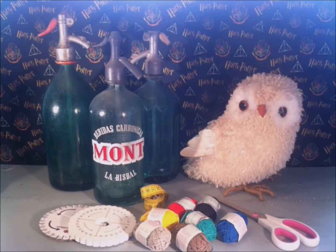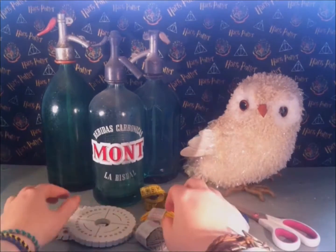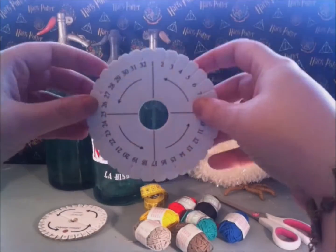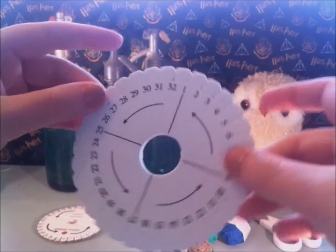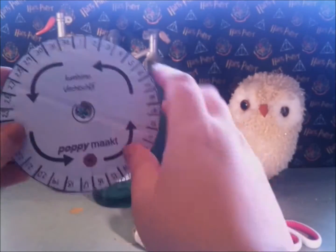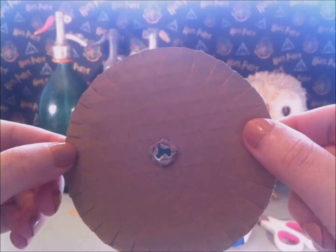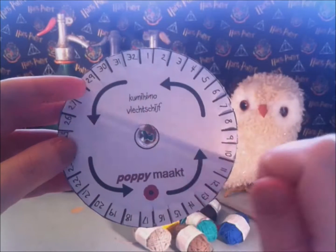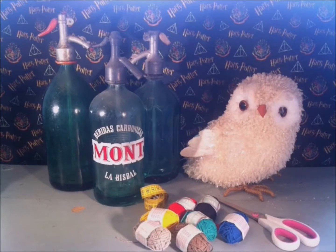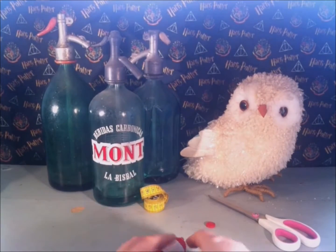To make the bracelet, you will need a kumihimo disc. If you don't have one, you can make one yourself. I have a video tutorial explaining how to make a kumihimo disc — I'll put the link below and in the info cards. It is in Dutch but has English subtitles and is very easy to follow, plus it includes a free printable on my blog. I'll put a direct link below to the free printable.